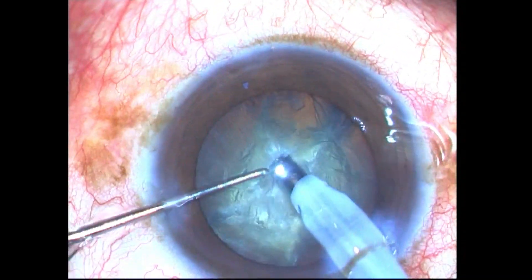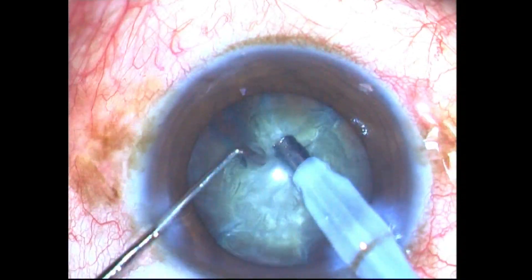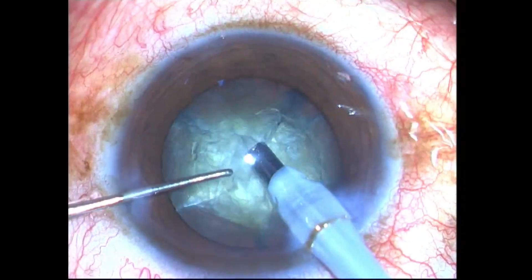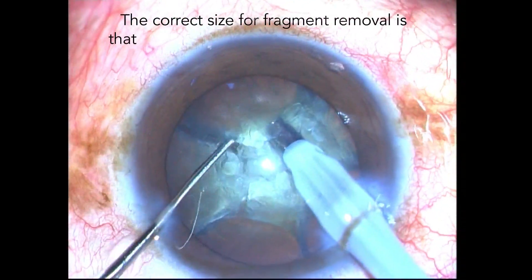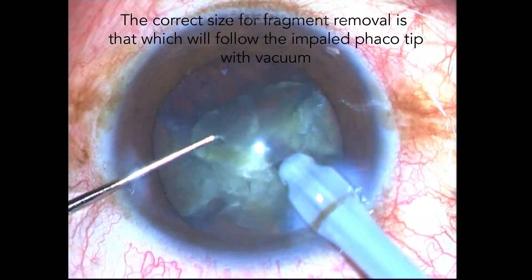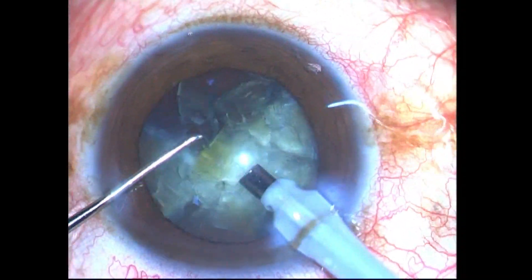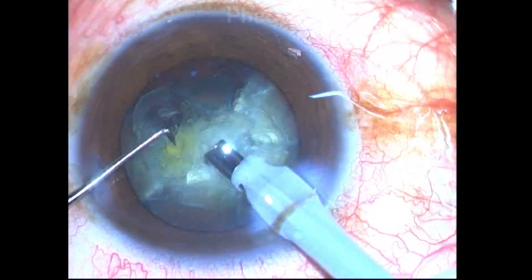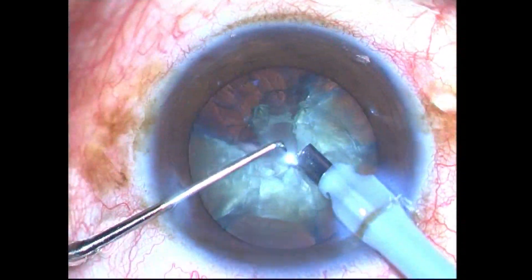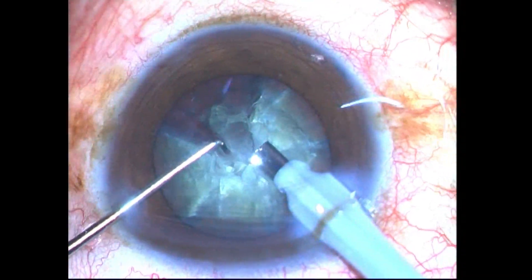Stay within the central zone and create as many fragments as possible. You know the fragments are ready for mobilization if they follow your facotip after getting impaled with vacuum into the safe zone for emulsification. If this does not happen, you need to create smaller fragments until this phenomenon occurs.